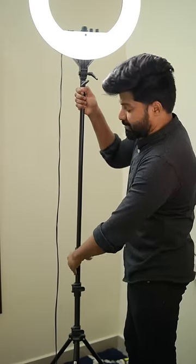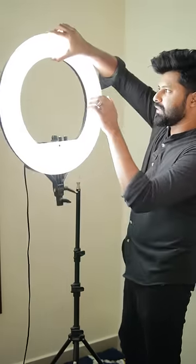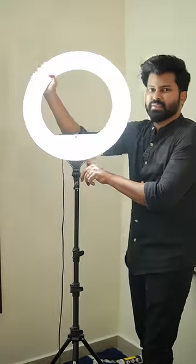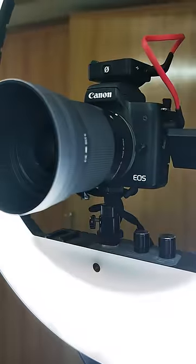You can adjust the stand up to 9 feet and adjust the light position. You can also connect the camera directly to the ring light.